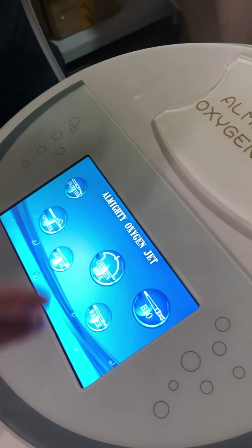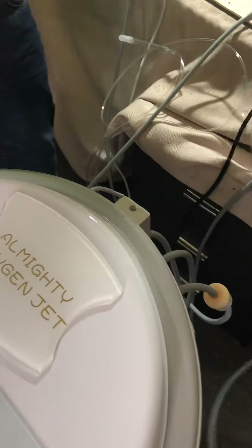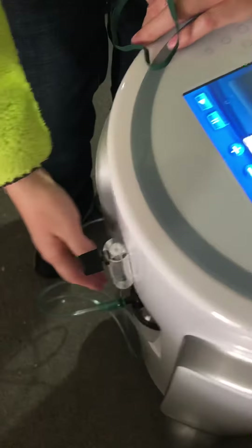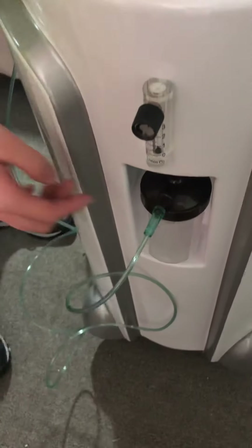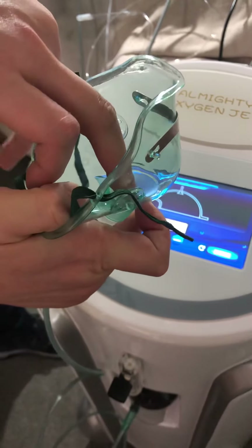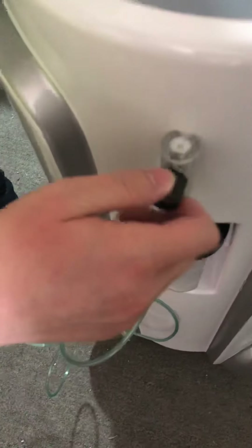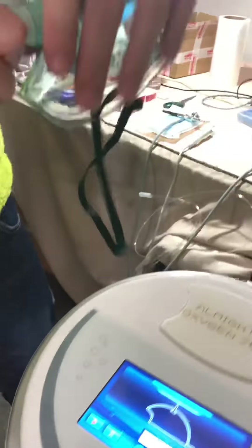This one is the oxygen mask, which should be connected to the front side of the oxygen bottle here. You can set a time and it follows the same principle — oxygen will be generated here. You can also adjust the pressure using this control. You can change the mask as well — for example, this is a smaller one — according to your demand.